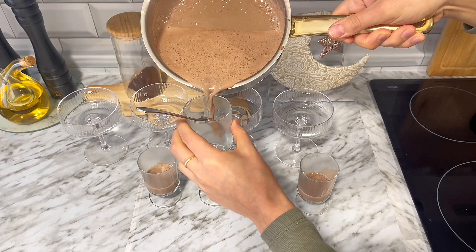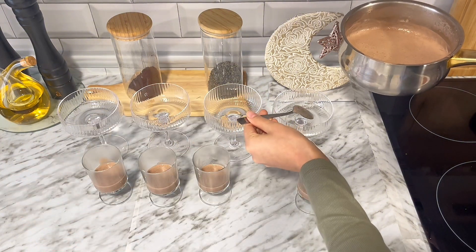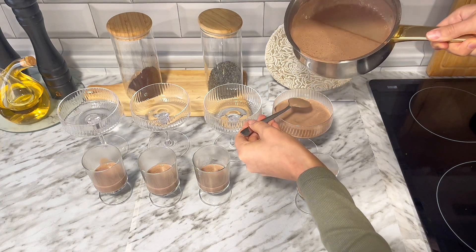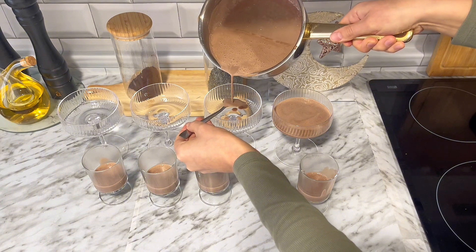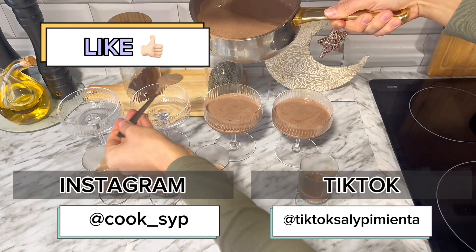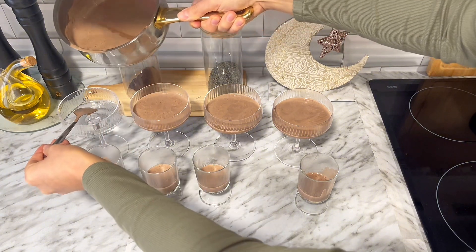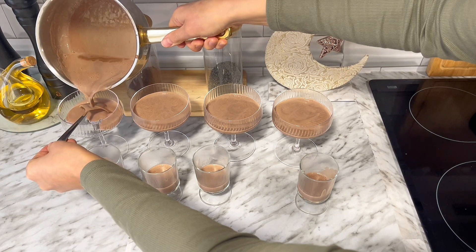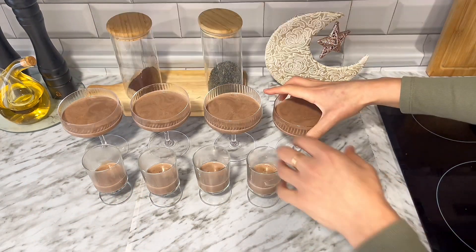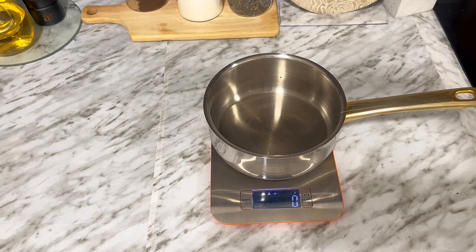Voy a rellenar las copas más o menos un tercio. Te aconsejo estos flanets porque salen bastante cremosos, me gusta la textura que tienen. Una vez que termino de rellenar los vasitos los paso al congelador por unos 10 a 15 minutos. Si tienes más tiempo puedes dejarlo en la nevera reposando durante media hora o 45 minutos. Pero en mi caso es bastante tarde, estoy bastante cansada y solo deseo terminar el flan e irme a dormir. Directamente los paso al congelador y voy preparando la siguiente capa.